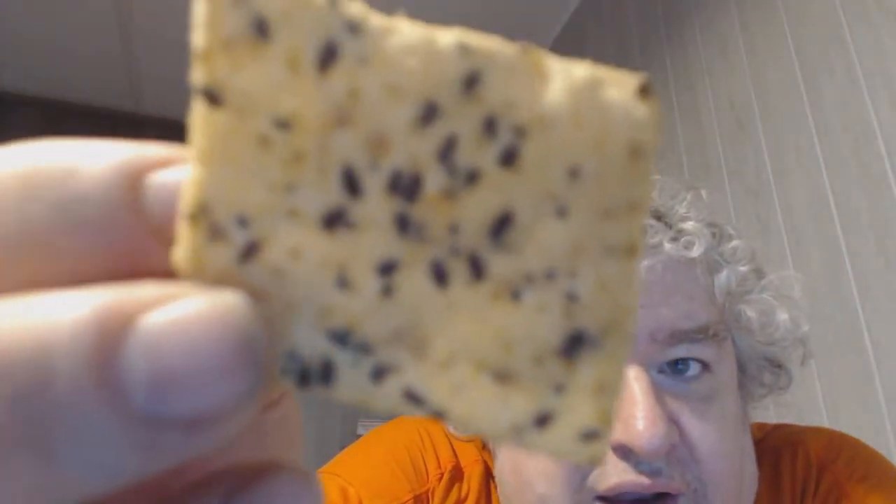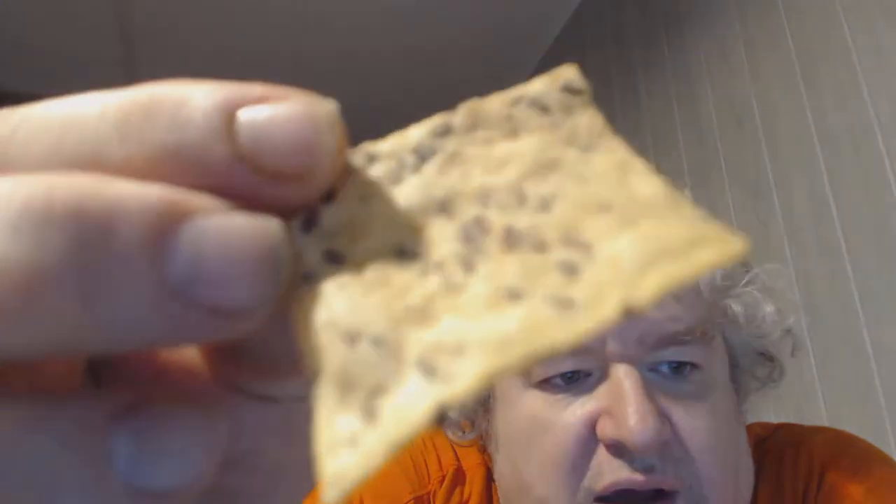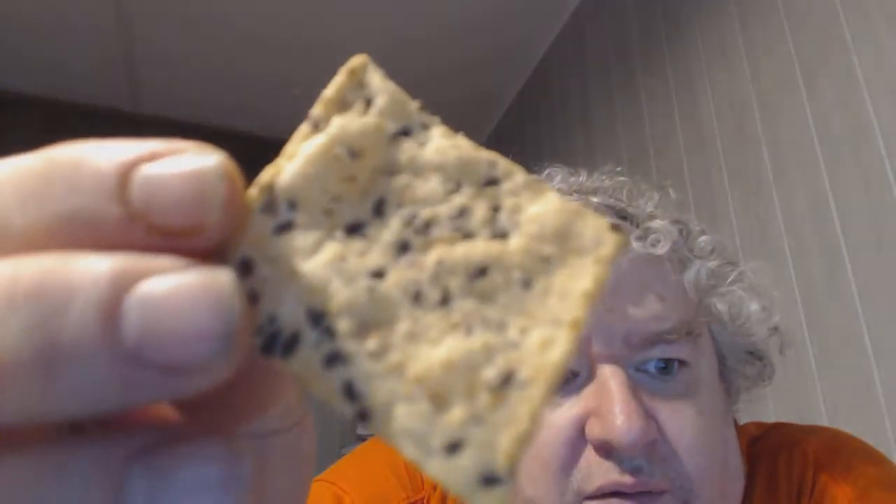Hungry for more? Go to waybetter.com. Nothing artificial, vegan — okay, let's see what they look like. Look at that, loaded! The new webcam is so nice, lots of detail. Pretty cool. Let's try it.